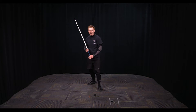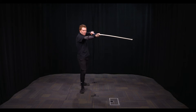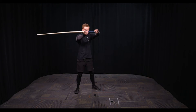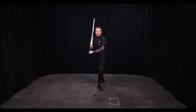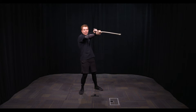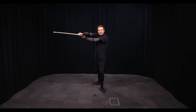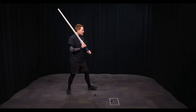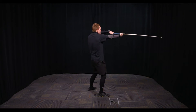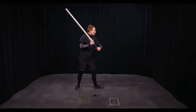The next one is called the Mittelhau. This is a nice clean sweep for space. You can also use it to hit targets like the side of the head or the side of the leg. The way it works is you cut, the sword goes flat, and then you bring it up. Notice how I'm trying to recover into a nice solid Vom Tag guard every time.